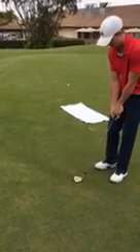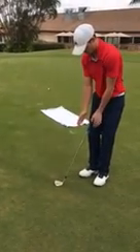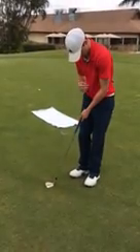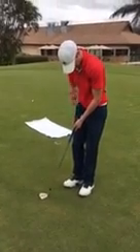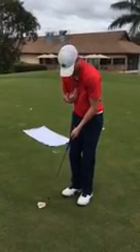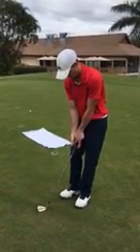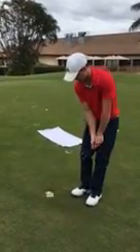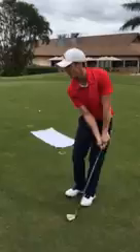We're going to have our weight on our left side and the ball a little bit back in the middle of our stance. The club will probably point at your logo or a little left of the middle of your shirt. So our weight's forward, the club is a little bit forward, and we're just going to take a small little stroke — nothing more than this.